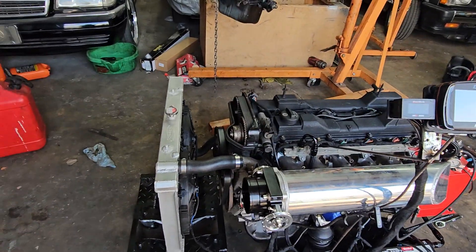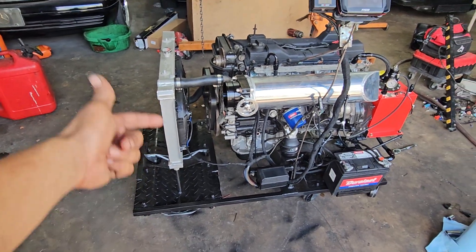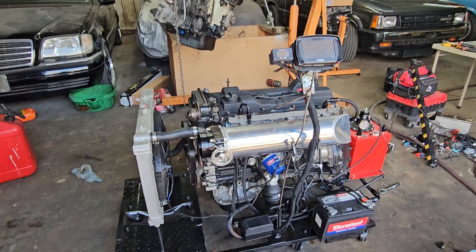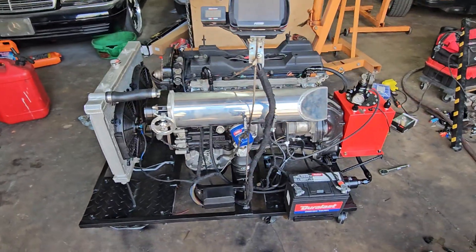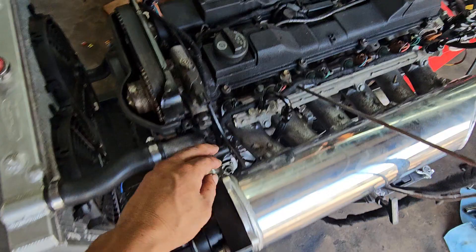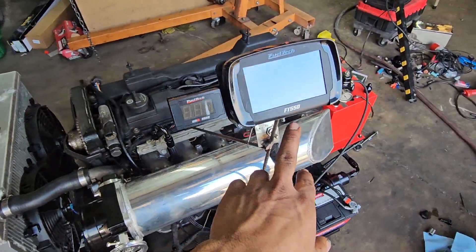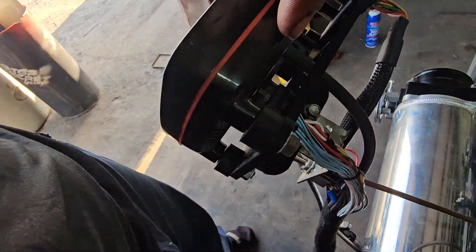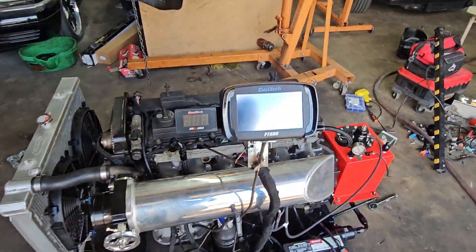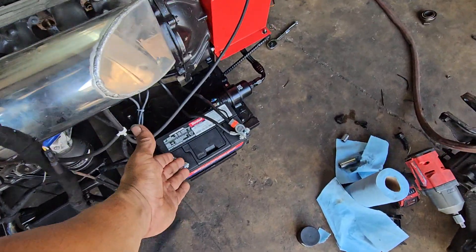It's got a VVTI GE head, GTE pistons and rods, and my brother's old Supra crankshaft — it's a mess, but we got it to work. It's got OEM injectors for the IS300. We're running a 550cc injector, but since we only have one harness we're running it like a 450 — we don't need that many inputs and outputs.